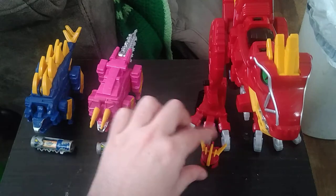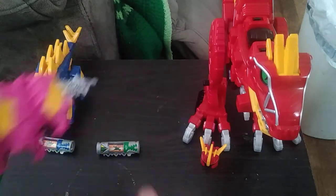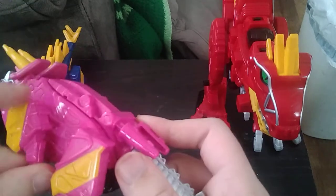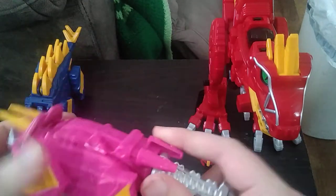And we've got the helmet that's going to play a big part in this review. Next, we have the Tricerazord — equal articulation, though it can't go back as far due to the transformation.